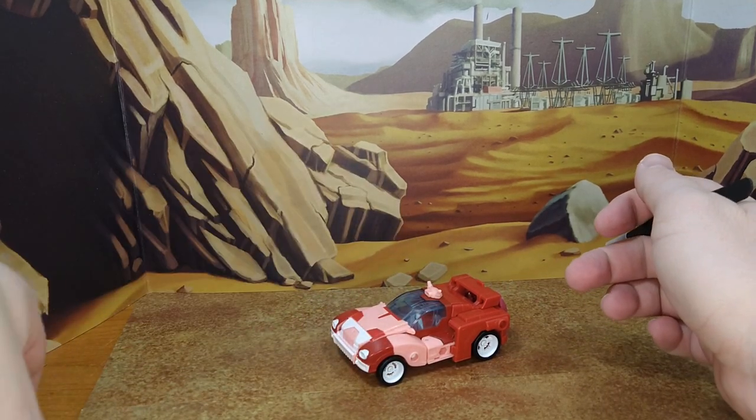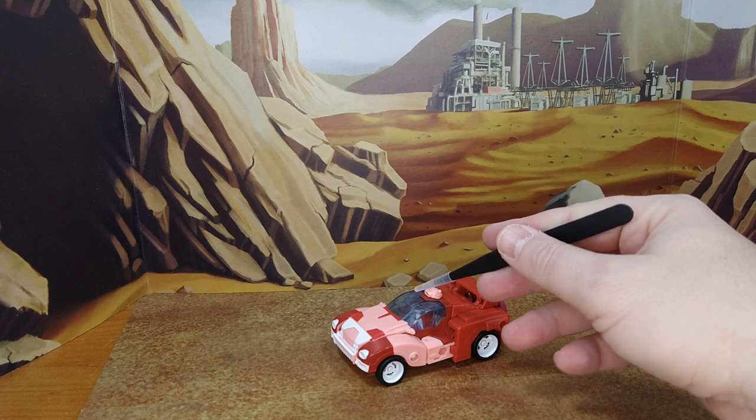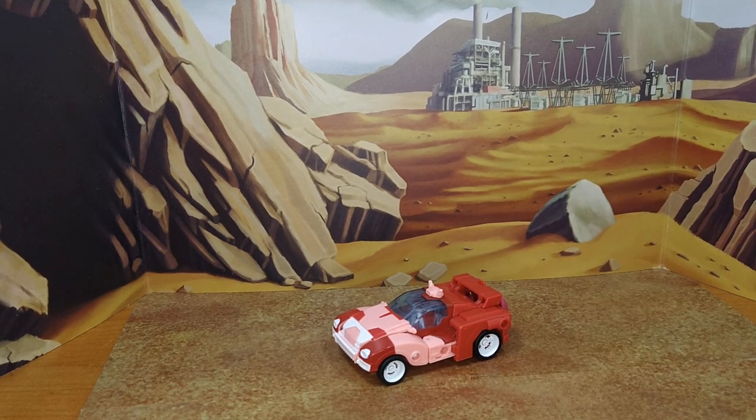Looking forward to seeing how the window decals are gonna cover all this, because that's gonna look good instead of seeing all of the robot parts. Final look at Elita-1 before she goes to the paint shop. Prime and Elita-1.